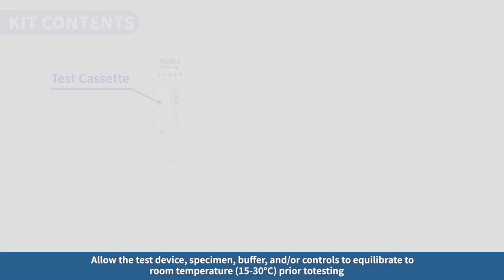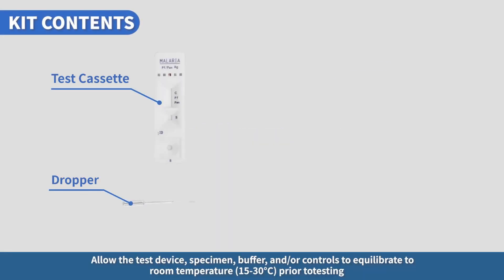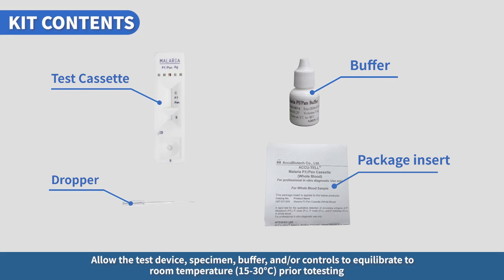Test procedure. Allow the test device, specimen, buffer, and/or controls to equilibrate to room temperature, 15 to 30 degrees Celsius, prior to testing.